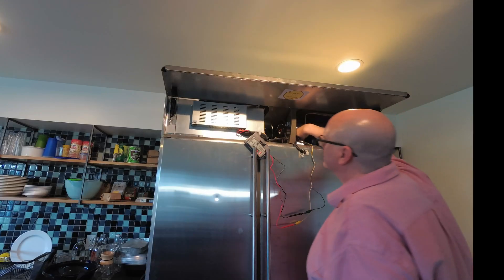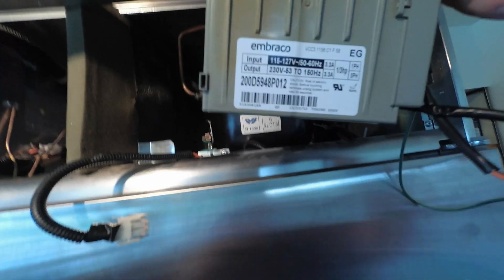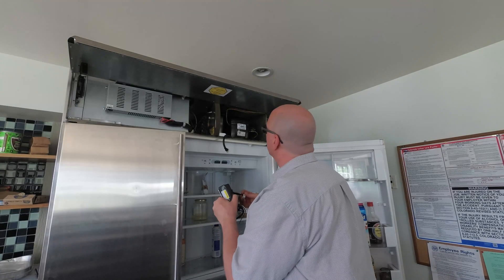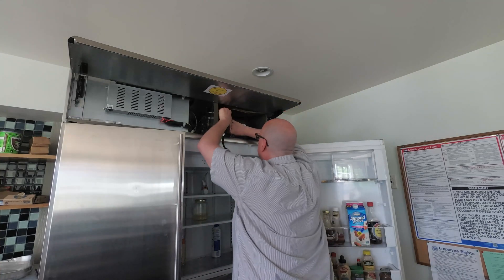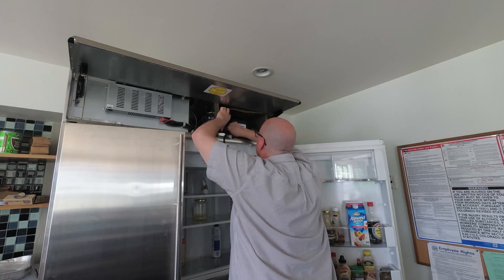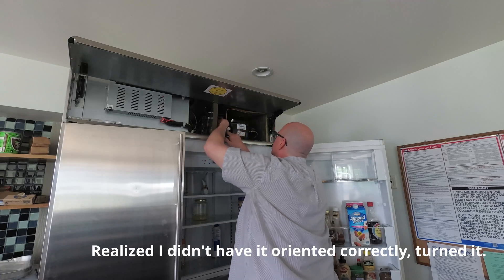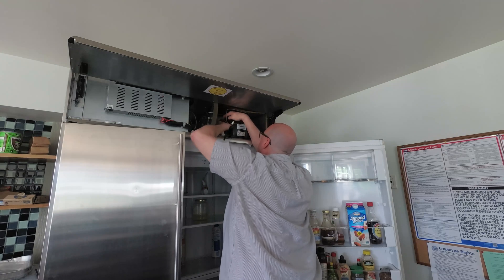It wasn't reading well initially, but once I reconnected the lead it looked fine. Now, you're not assured it's going to be okay just because the impedance tests out — you really need to load it up for a thorough test. I didn't have a power supply to check the voltage draw, so I just went ahead and ordered the replacement board. It took almost a week to arrive.